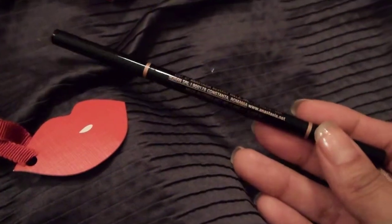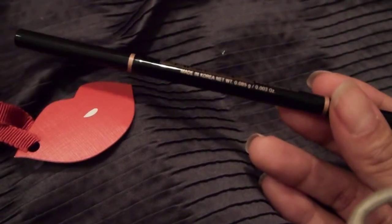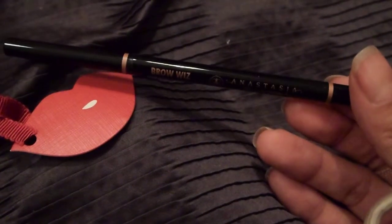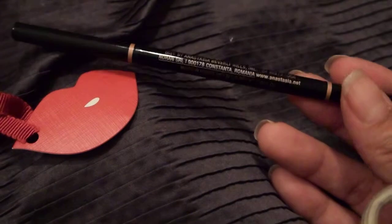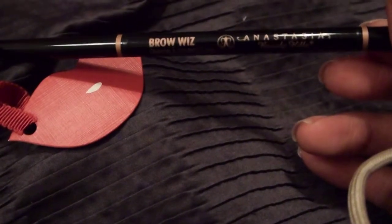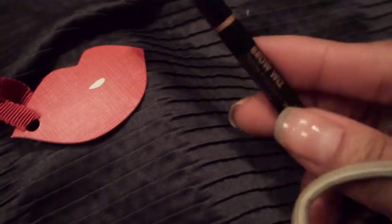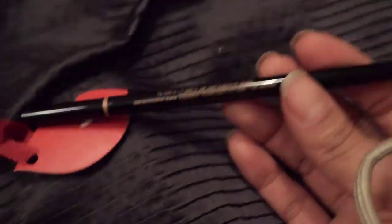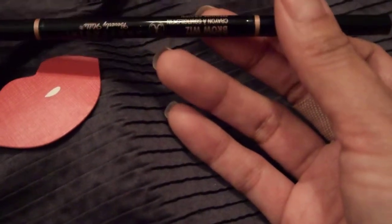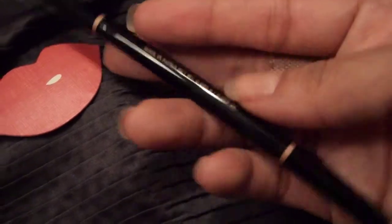My brows are something that I've always been trying to figure out the best way to pencil them in, because they're very sparse and they have a really bad shape. They're just one of my issues that I really haven't gotten to having a great eyebrow routine just yet. That's why I've been trying to test out new things for my eyebrows to see how I can learn to do my best shape on them.